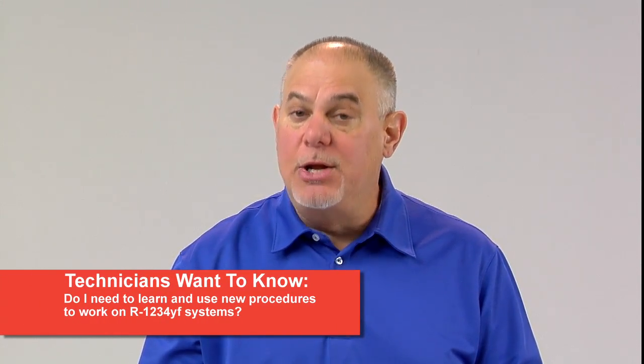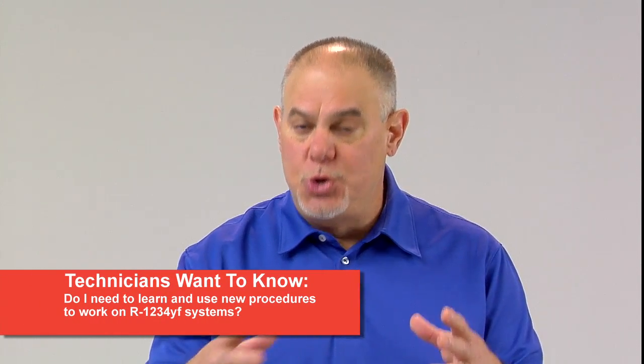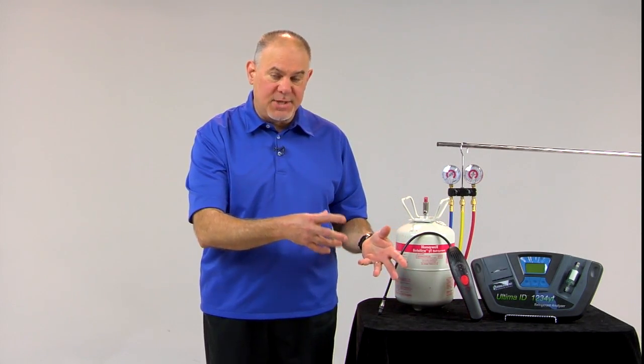Another question that technicians have been asking is: do I need to learn new procedures to work on these systems? What are the differences between working on an R134A system and an R1234YF system? As far as operating pressures, component operating temperatures, and the way most of the equipment is used, you're going to be seeing some differences, especially in the operation of recovery recycling recharge equipment. But as far as the actual pressures, temperatures, and things of that nature, essentially not much of a difference at all.